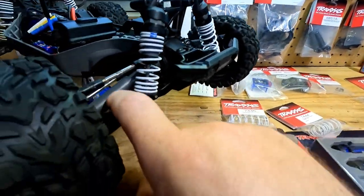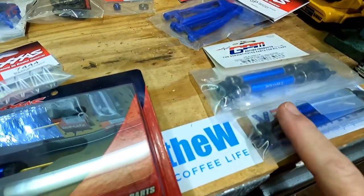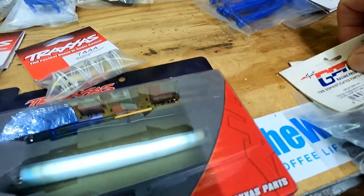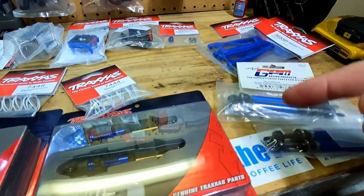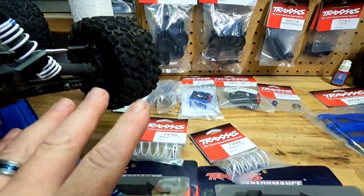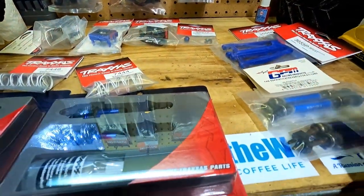I did see some reviewers complain about the plastic half shafts breaking fairly easily, so I saw people going to these aluminum ones by GPM — actually they're steel and aluminum. Now that I have them, if you pick these things up they are quite heavy. That is a lot of weight — you're adding a lot of reciprocating weight to everything and a lot of weight to the vehicle. So I was going to put these on now while I have everything opened up, but I think I'm just going to wait and see how the factory ones handle.